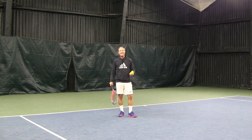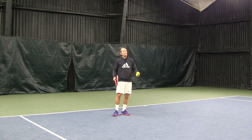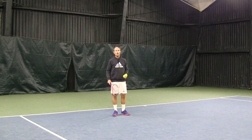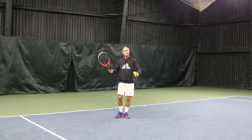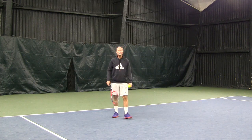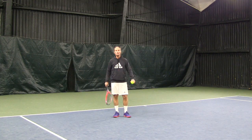Let's talk about attacking high balls. A lot of times we're playing, we hit a good shot and the opponent hits a high and short ball — we're ready to attack it, we get there, and just make a mistake. What are the key elements to attacking that high ball successfully?